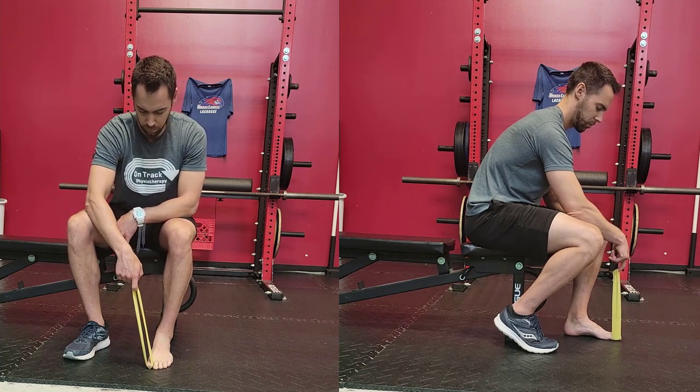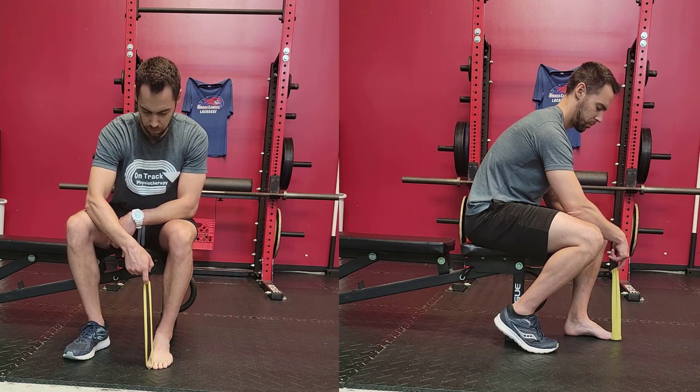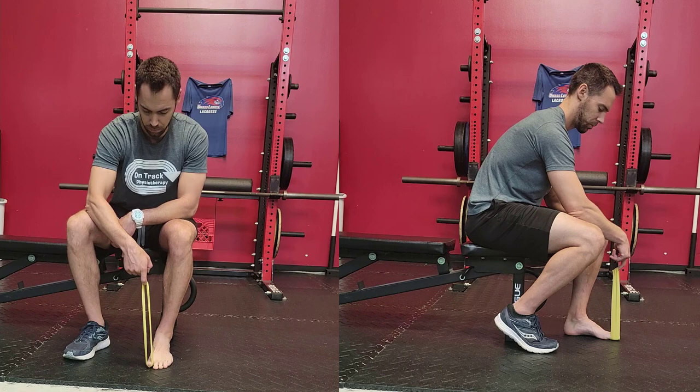But realistically, it's not just the big toe that you have to do this with — it's all five toes. So in some instances, I'll put the band around all five toes so that we can start getting those fourth and fifth digits to try to do the same exact thing.